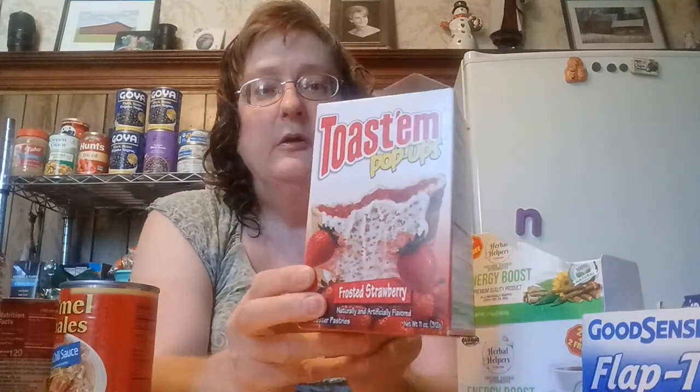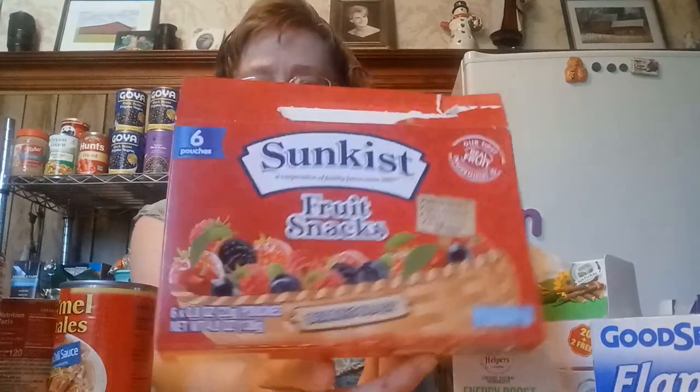I didn't care for this product — you get 22 tea bags, it's the energy boost variety, and it didn't taste very good to me. I like their peppermint tea — if you find the peppermint, grab it because they're hard to find. The Toastums got two thumbs up from my kids and my husband, comparable to the Pop Tarts brand. Save yourself some money — you get six, so that's two per individual pack. Dollar Tree is bringing back larger sizes; they have a full size six-count of fruit snacks by Sunkist. Look for the red box — they have a couple of different colored boxes in their snack section.